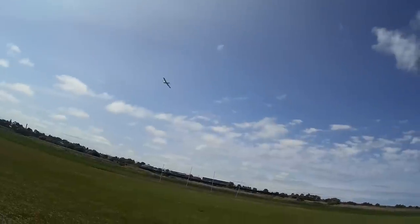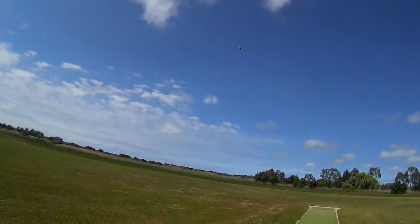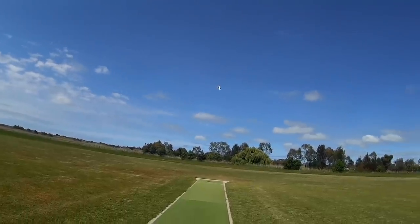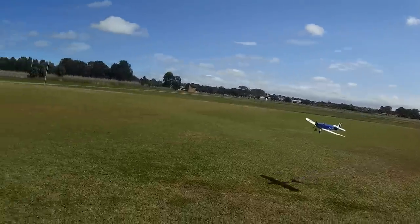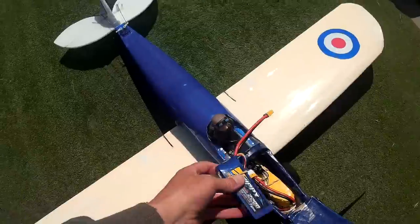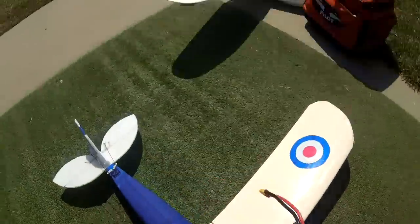But I do like flying slow. I'm keen to try 4S — this is just a 3S 2200. Perfect for flying around scale on a calm day, this would be awesome. I've taken the 3S 2200 out and put a 4S 2200 in. Let's see what happens now.